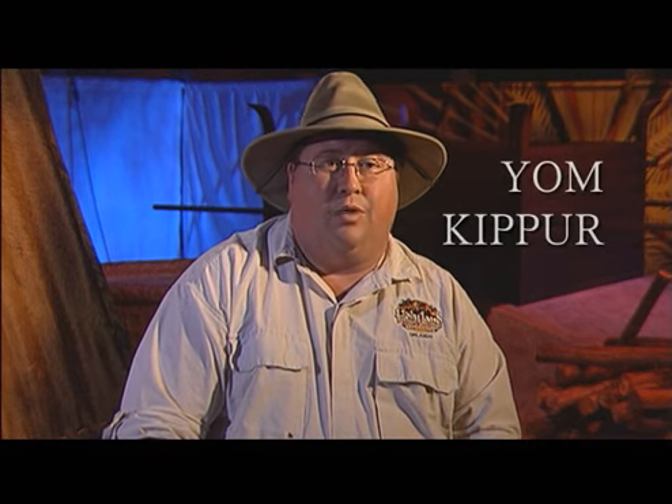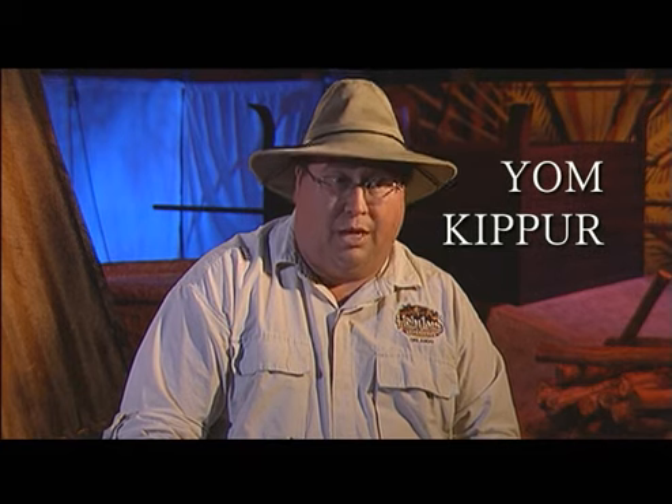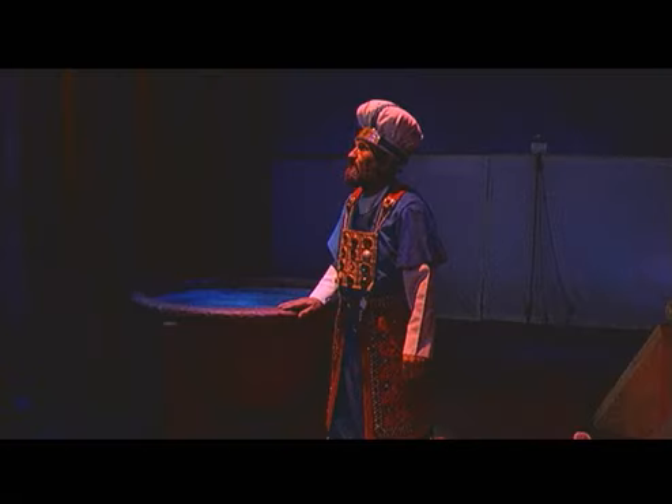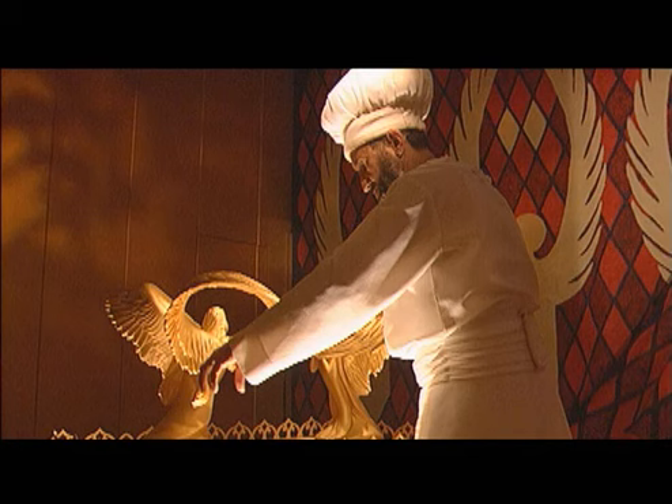One of the great fallacies I come across about the worship experience at the Wilderness Tabernacle is the idea that on the Day of Atonement — Yom Kippur in Hebrew — the high priest, when entering into the Holy of Holies, would have a rope tied to his ankle and bells on the bottom of his outfit. If he were not accepted and was struck down dead, the bells would sound and they would pull him out by his ankle. This is a fallacy because it's not found in the Bible. When the high priest goes into the Holy of Holies, he is not wearing the normal high priestly robe containing the breastplate with the bells — he wears a plain white common priestly outfit for this day.